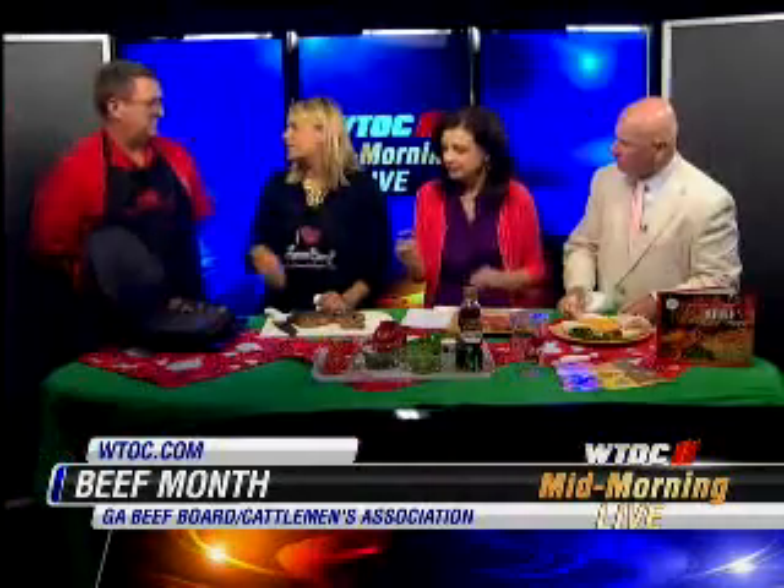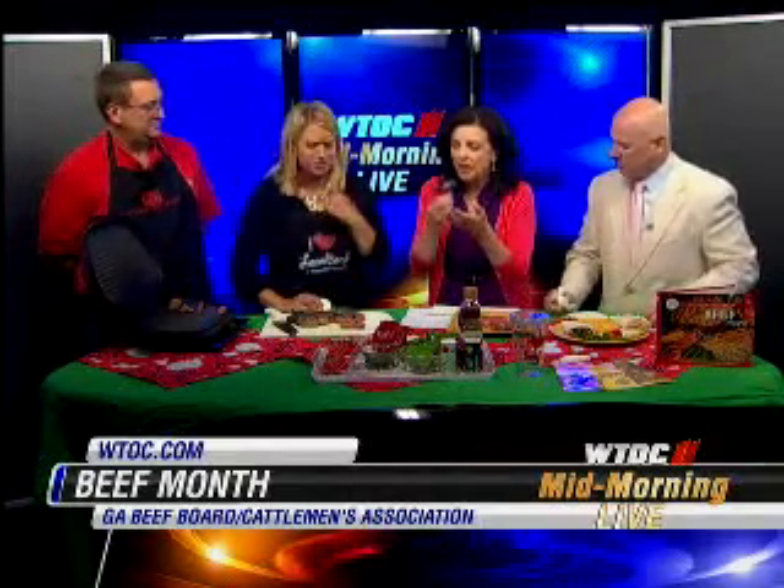Don't ever do well done — please, please, please. Never do well done steak. It makes it tough, it's like shoe leather. It changes the flavor completely. That is good.